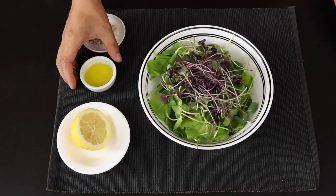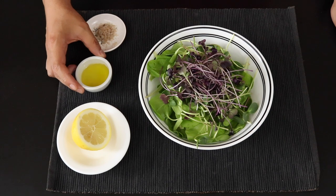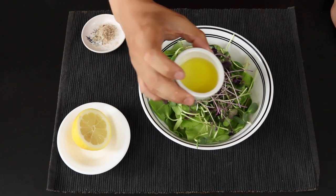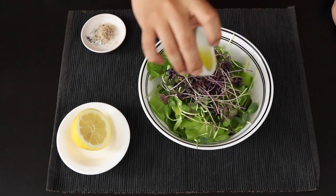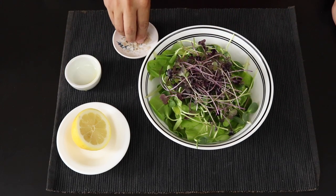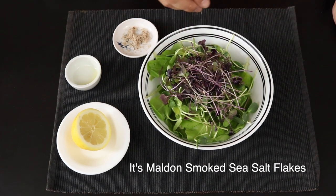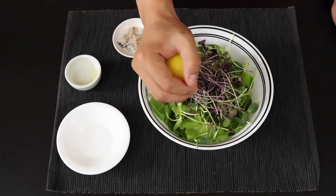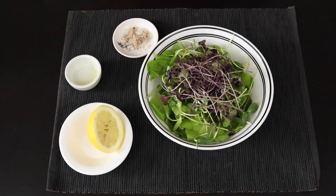Now we're going to take our olive oil — again, normal extra virgin olive oil works perfectly fine, I just have some really good extra virgin olive oil here — and drizzle a little bit right over the top. Then take a little bit of smoked salt, this one is Maldon, and give it a sprinkle on top. After that, take your freshly cut lemon and squeeze it over everything, then go ahead and give it a nice stir.